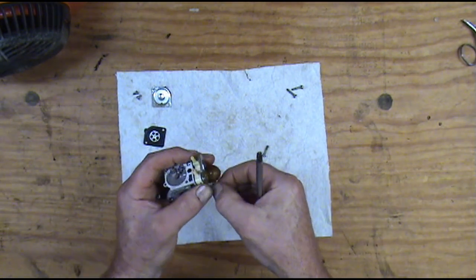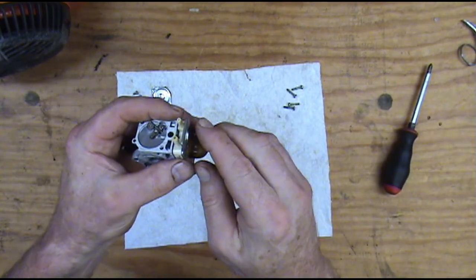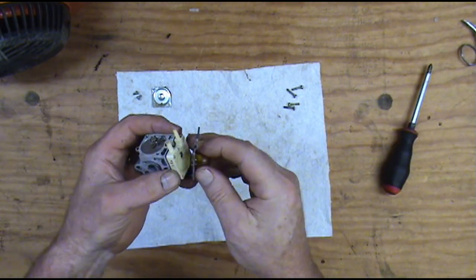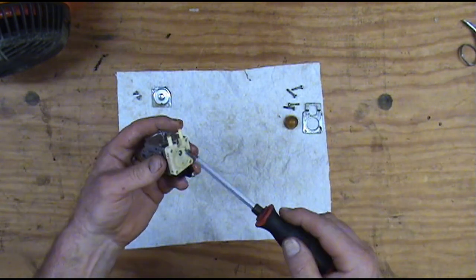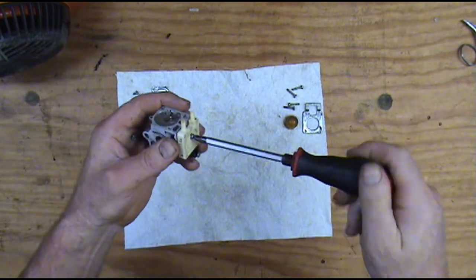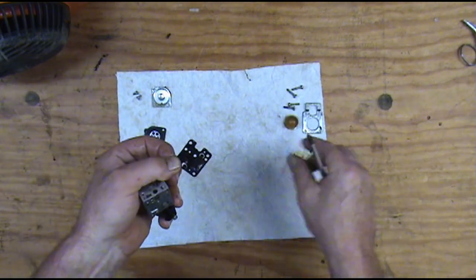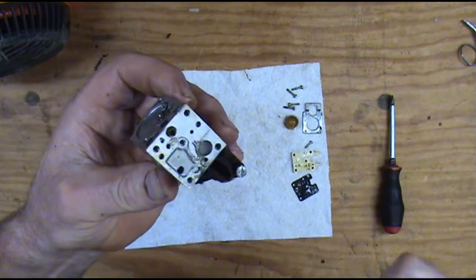I've got another video where I go into a lot more detail on this carburetor — I'll put a link to that other video up in the corner. In that video we go through this carburetor with a lot greater detail than we're going to do today. Today we're just going to try to keep it simple. This is your fuel pump diaphragm and your primer block — that's what's on this side. The carburetor has two sides to it.